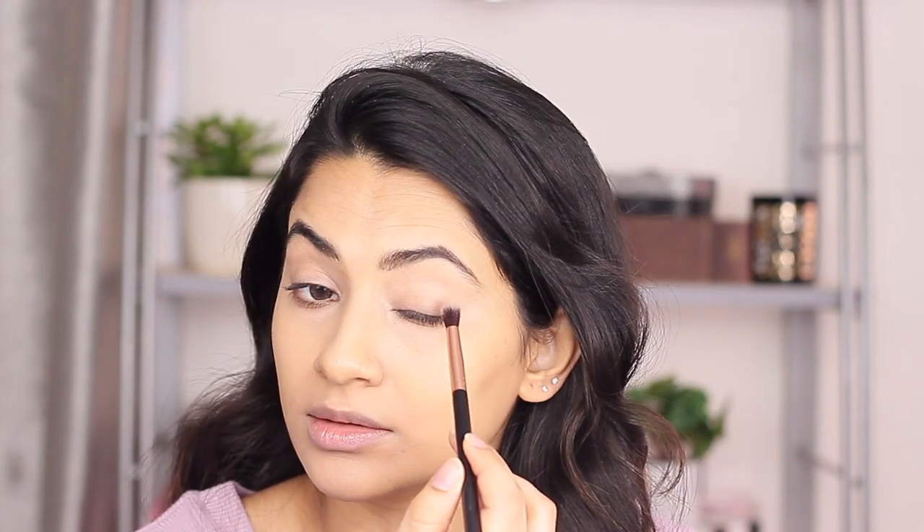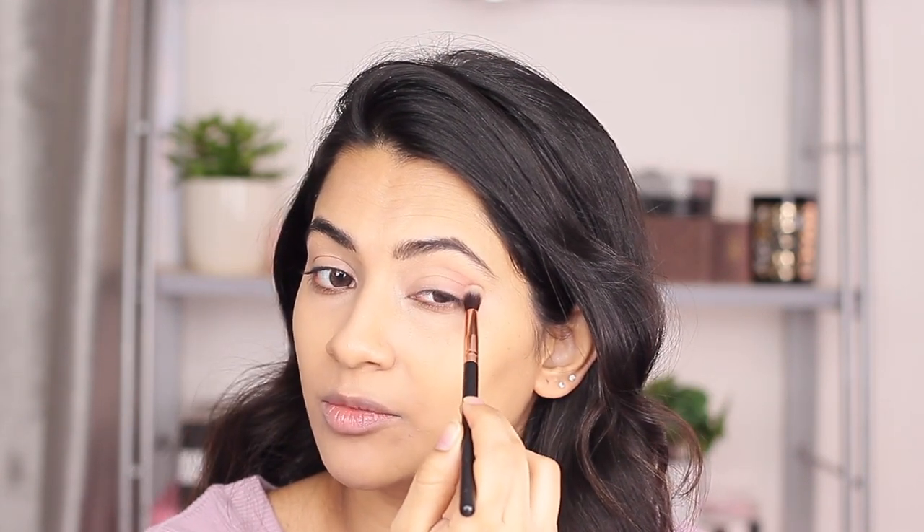I'm going to do my eyes first. I'm using the Norvina palette by Anastasia - if you have any other palette with warm, purple, and pinkish tones you can definitely use that as well. I'm going to show you how to do a very quick halo eye. I'm using the Essence I Love Stage eyeshadow base to cancel out the veins on my eyelids so I have a clean canvas to work on.